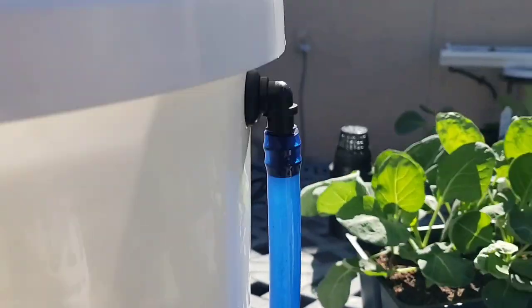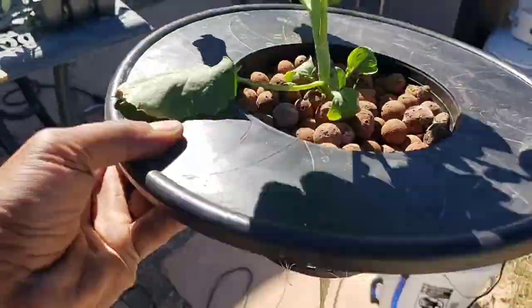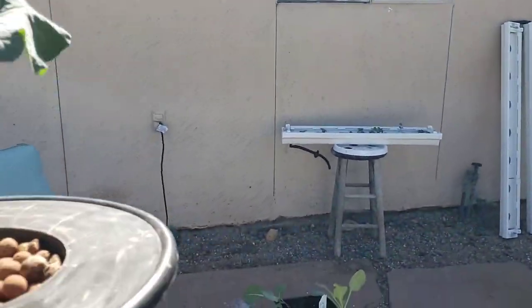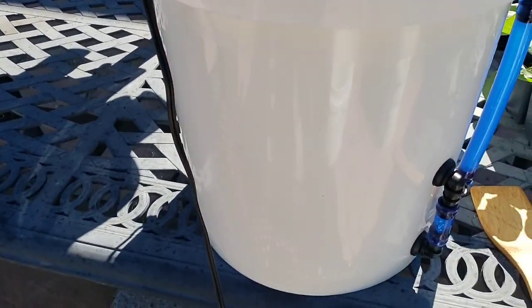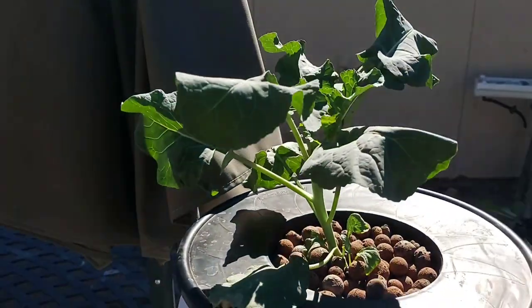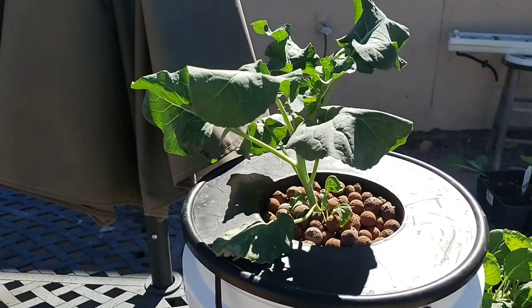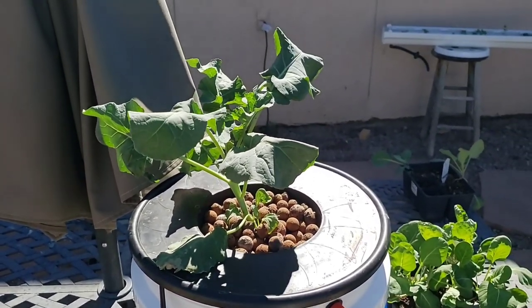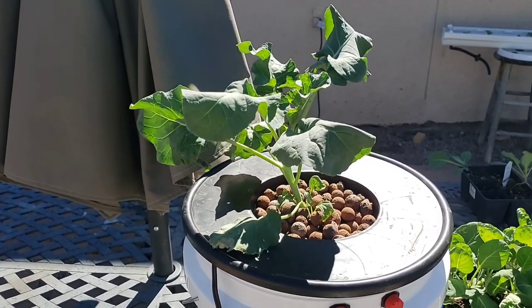For our final step, let's grab our broccolini — look at those beautiful roots. Let's set her in her new home. And that's the entire process right there. You're going to see a huge change in these roots by tomorrow. If you want to go back in the video, take a pause and take a still picture — you'll see it for yourself. I hope you guys tune in to the next episode. Plant that first seed and together we'll grow, my friends. Peace and blessings.